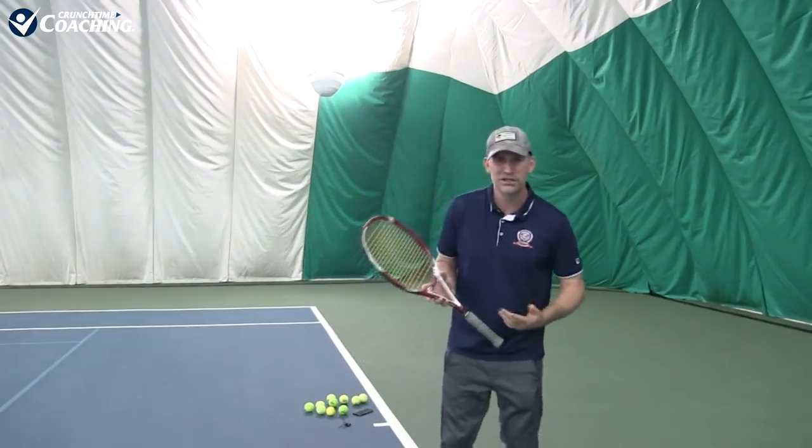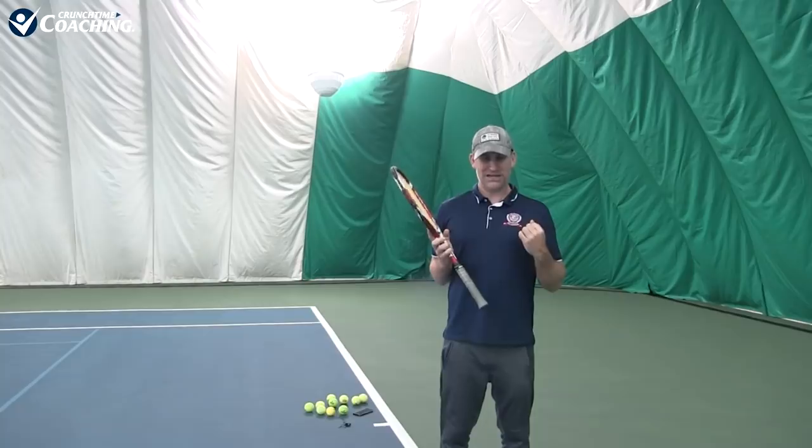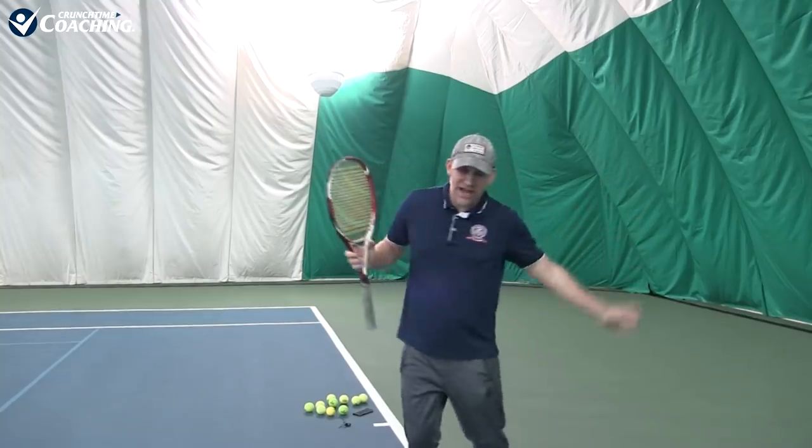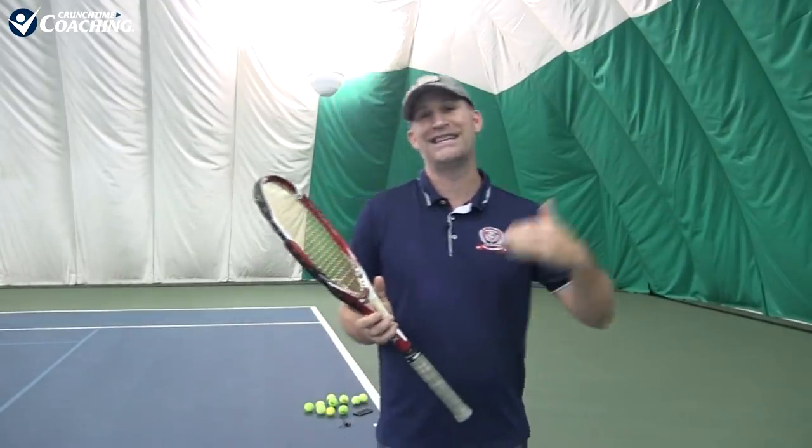Whenever I'm teaching a lesson and my students absolutely crush a forehand and it feels like a dream, I always ask how it felt. And they always say the same thing: 'That felt effortless.' So the way to create that effortless power is to hold the racket loose. You also want to be relaxing and breathing — don't hold your breath, because that's when you tend to tighten up. You want to breathe out and breathe through that shot. Grunting is also a good thing if you're releasing the tension into the ball — I actually think grunting is good. You just don't want to be so obnoxious that everybody at your club hates you.